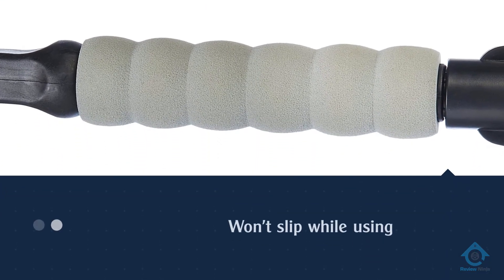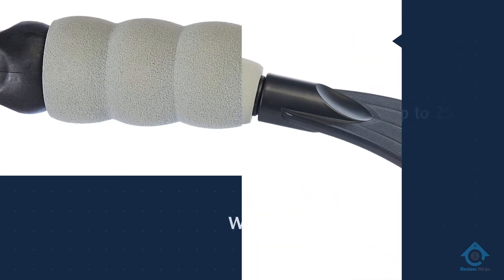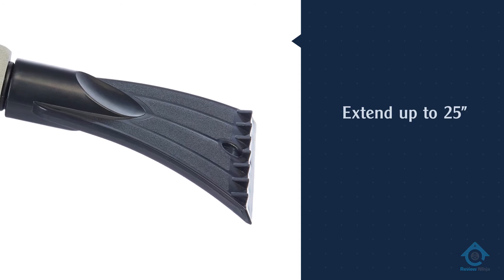This double duty tool is also portable, so you can toss it in your trunk or backseat when you're done. If you need something with a little stretch, this one can extend up to 25 inches.